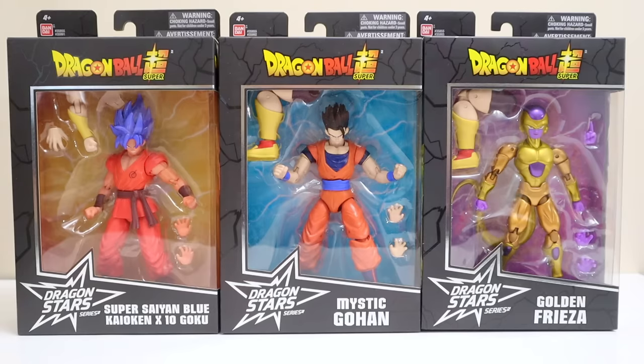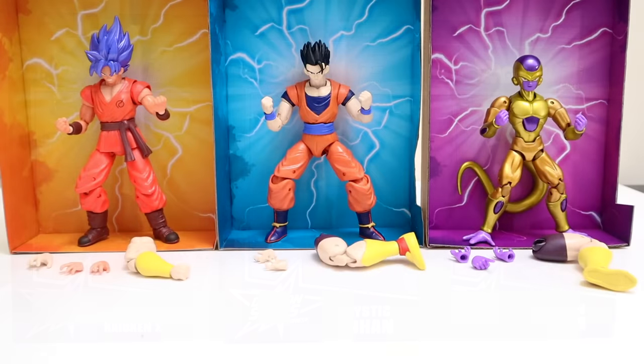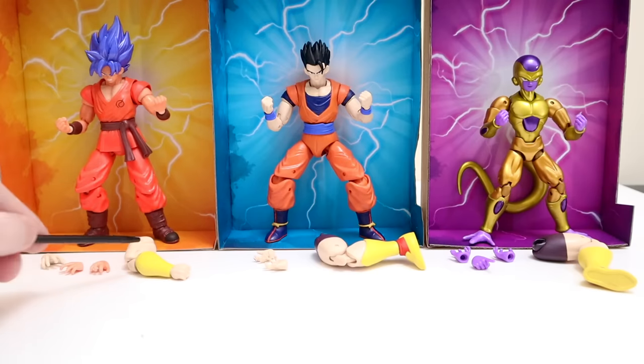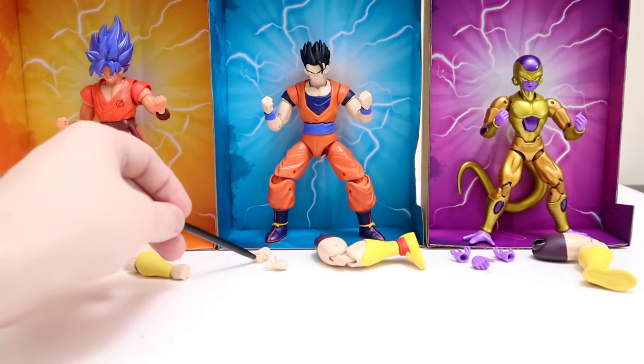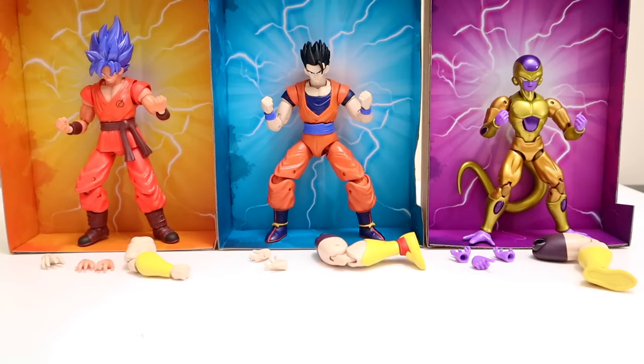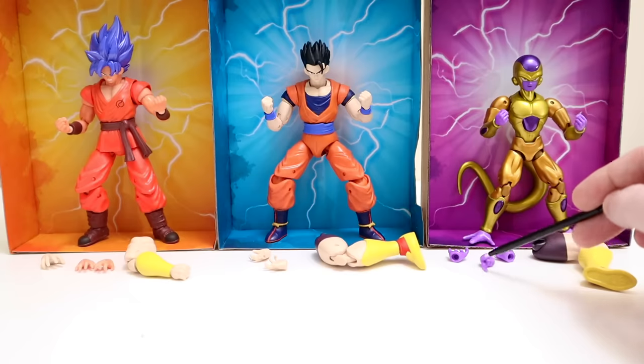Next up, wave six. We've got Super Saiyan Blue Kaioken times 10 Goku — one of my favorites — Mystic Gohan, and Golden Frieza. Flipping to the back, these should be the last three pieces we need to complete Super Saiyan Kale. Everything included: with Kaioken Goku you get an alternate open hand for Kale plus her arm, and two alternate open hands for himself. With Mystic Gohan you get two alternate open hands and the leg for Kale. With Golden Frieza you get the big leg piece for Kale, two alternate open hands, and a pointer finger hand for death balls.